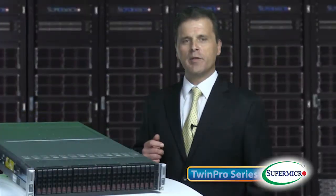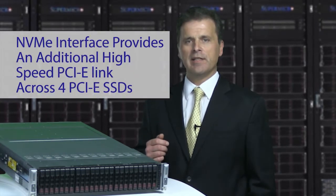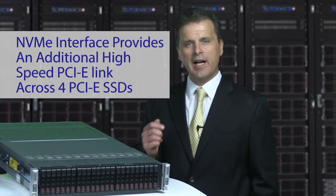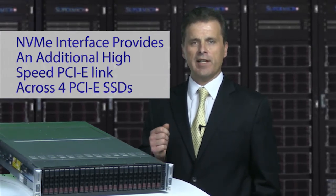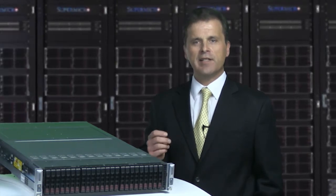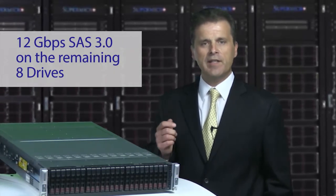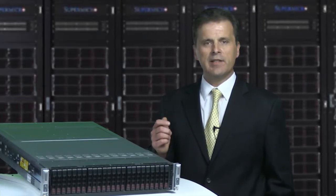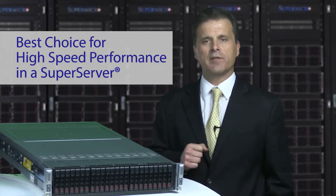The TwinPro has an optional NVMe interface that provides an additional high-speed PCI Express link across four PCI Express SSDs. That's in addition to the 12 gigabit per second SAS 3.0 design across the other eight drives. When you combine NVMe and SAS 3, the TwinPro is your best choice for high-speed performance in a super server.